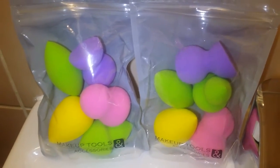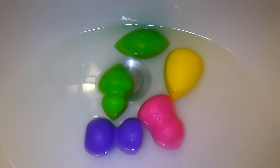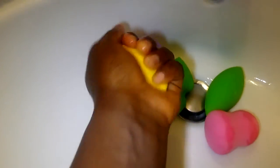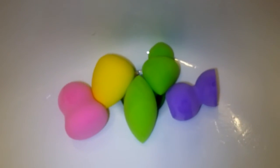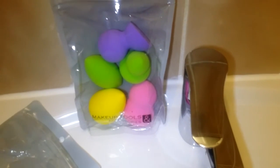I'm going to press out the water. So now I'm done with this. Here is the other pack.